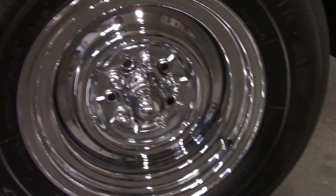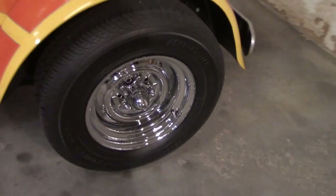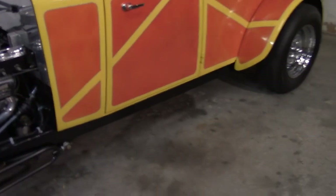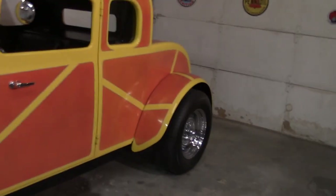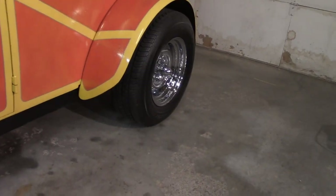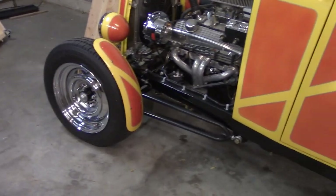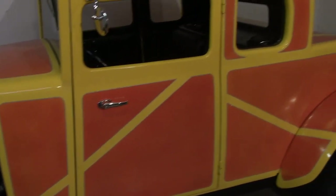This car was built copying the overall theme of the little coupe from American Graffiti. You can see how the bobbed fenders are kind of similar, and of course the motorcycle-style front fenders are similar to American Graffiti as well.